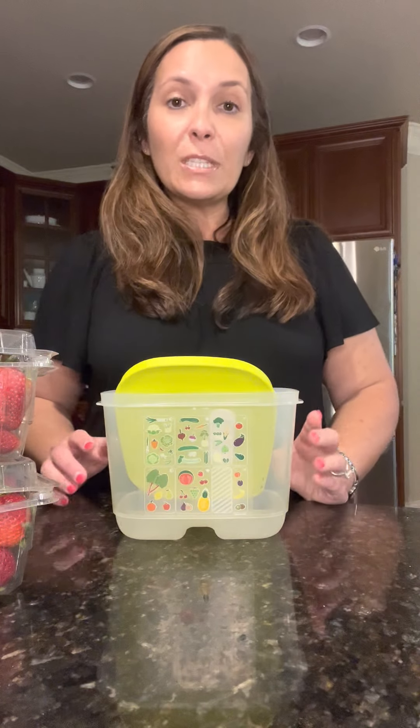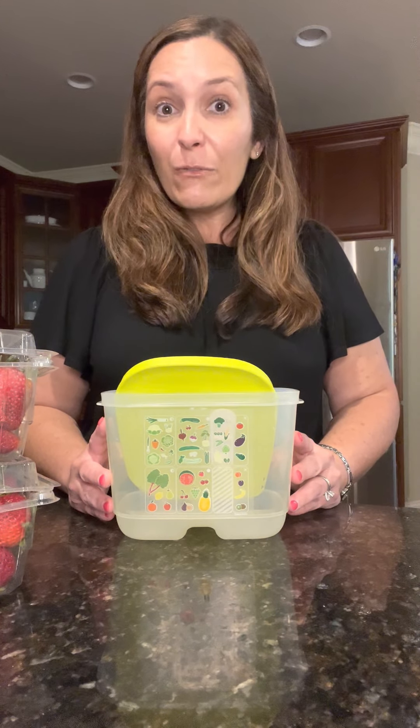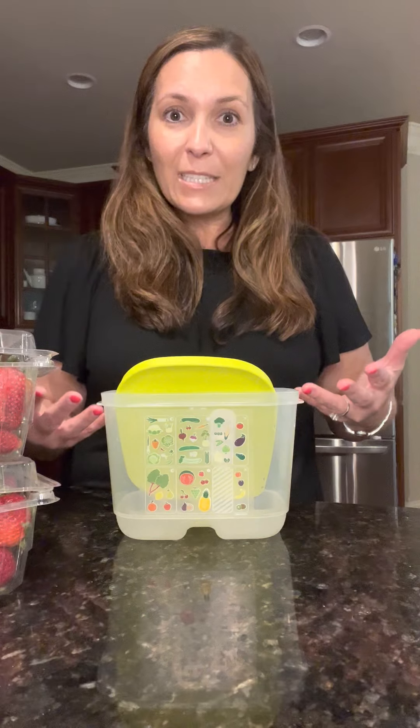It's called the Fridge Smart. What exactly is a Fridge Smart? Well, it protects our produce for up to two weeks, preserving the freshness and allowing it to breathe at the level it's desired to breathe in. Did you know that fruits and veggies have different breathing levels? They have a low, medium, and high level of breathing where they only need so much oxygen to preserve the freshness. And if we give them too much or too little, it spoils really fast.